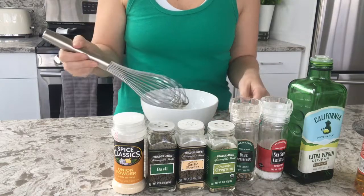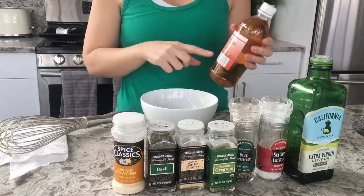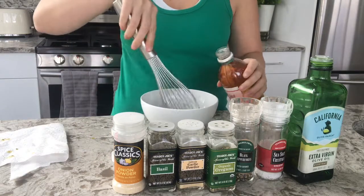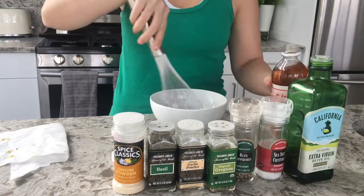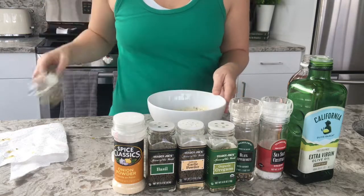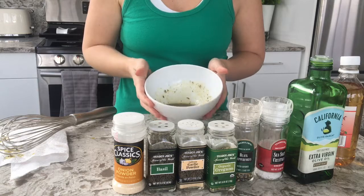As I'm mixing it, you want to put red wine vinegar. I don't have that on hand, so I'm going to substitute with a little bit of apple cider vinegar and see how it goes. And there is my homemade Greek salad dressing.